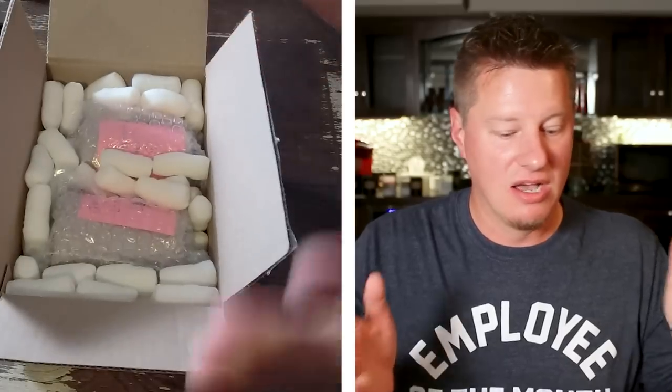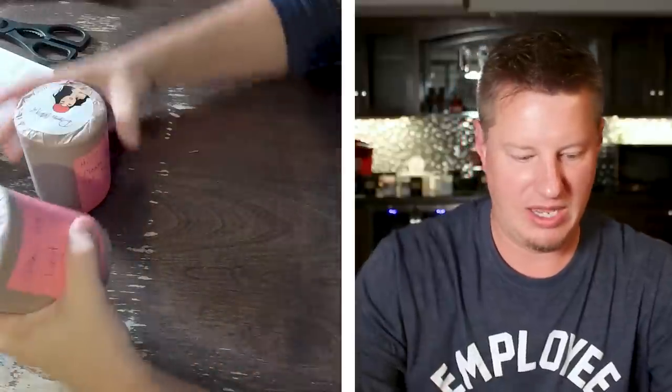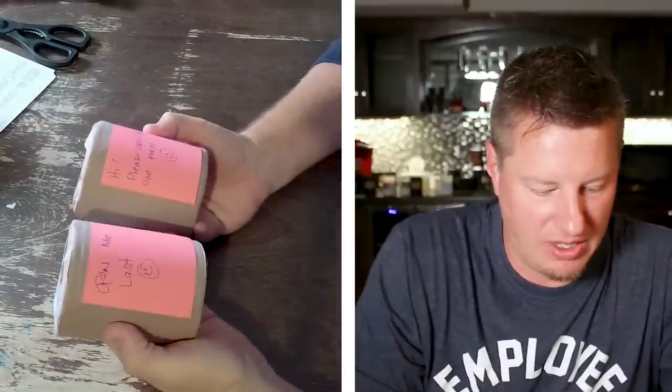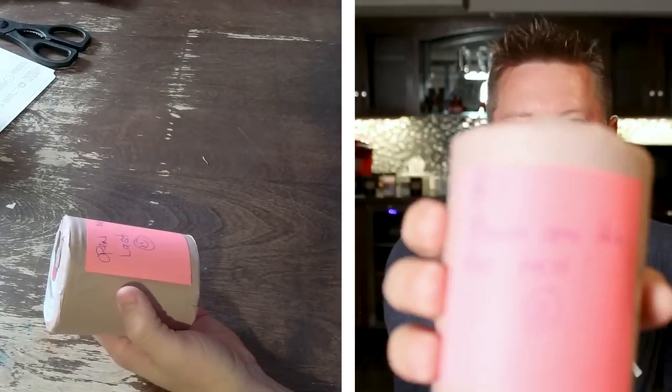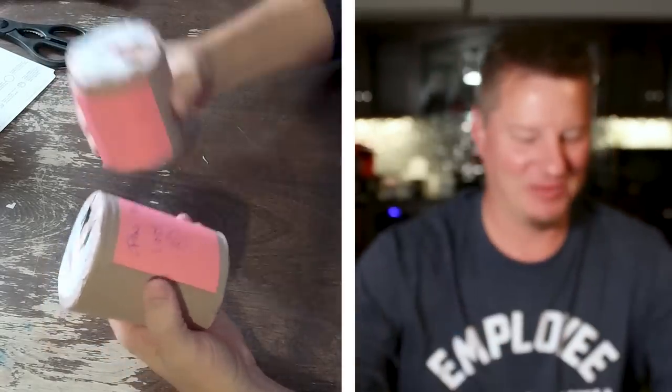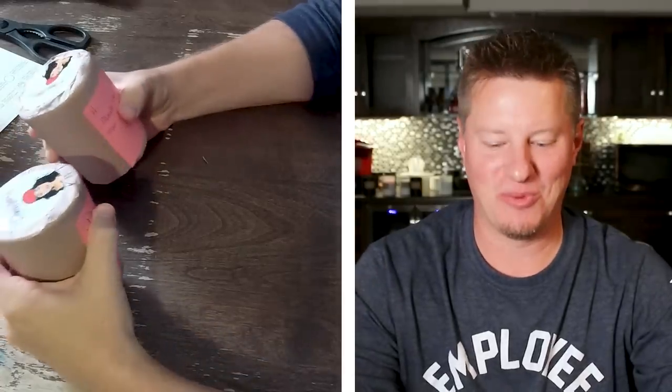I have zero concerns about your packaging. I think this is excellent, not just for presentation but also for the safety of your products. You've got a box in a box, both had packing peanuts, and your candles are secured in this inner box. So we've got two different candles here. Let's go ahead and get them out of the individual bubble wrap. We've got another little note on these — one says 'hi, please open this one first' and the other one says 'open me last.' We're going to do as we are told.